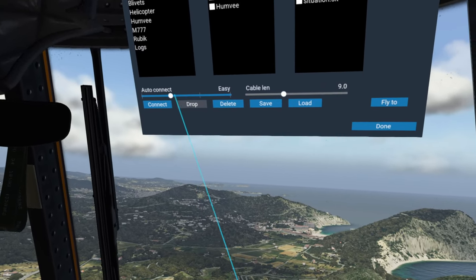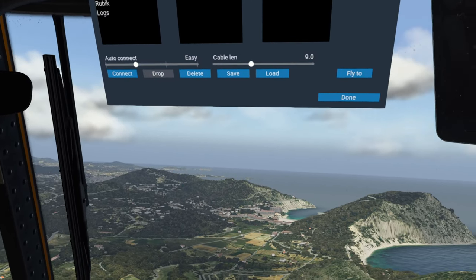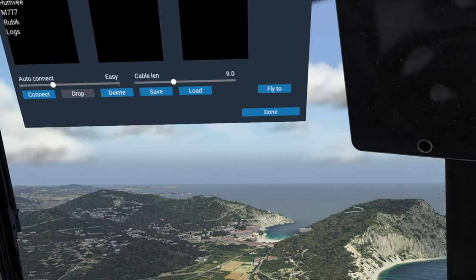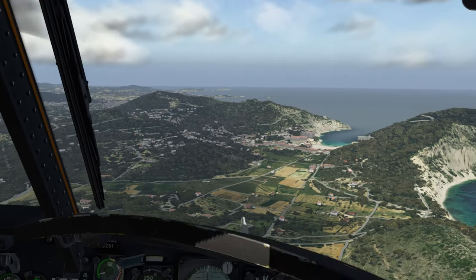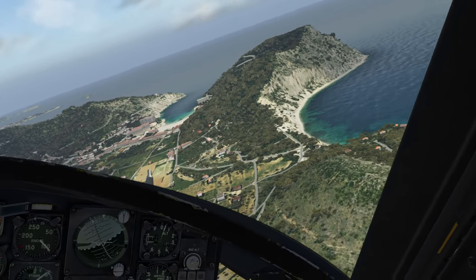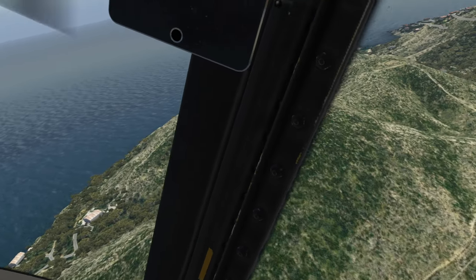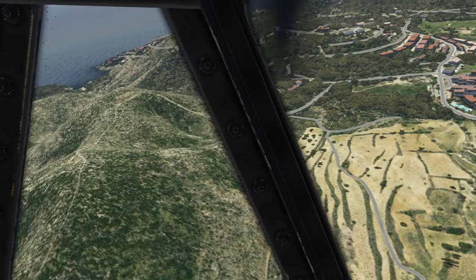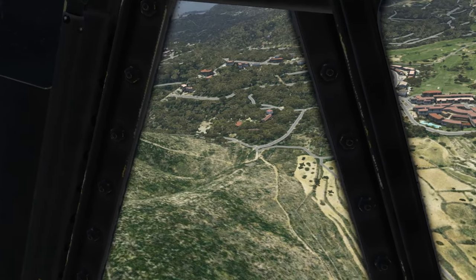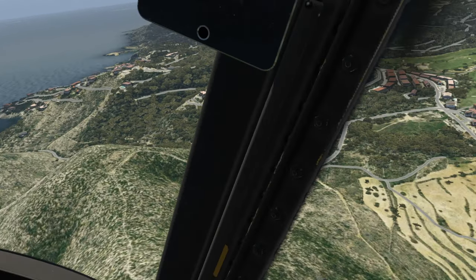You will also notice where it says auto-connect easy — you have easy, default, and hard. For the purposes of the video I am not going to embarrass myself, so I am leaving it on easy. But let's go ahead and bring the Chinook around. I love these little hills. Orbix, you do incredible work — were it not for you, I do not believe X-Plane would look as good as it does. Orbix just takes everything to a completely different level considering they also bring the buildings and trees into it.